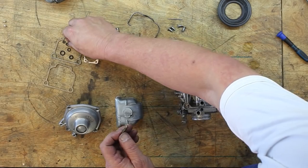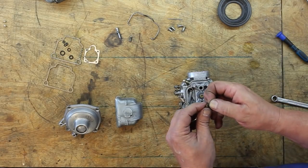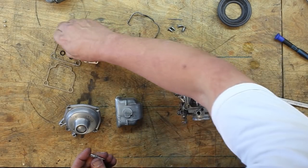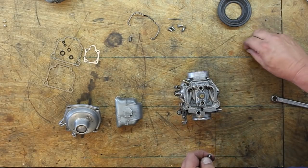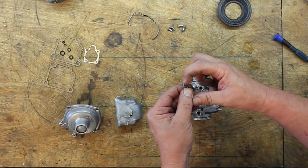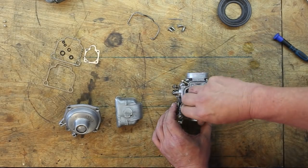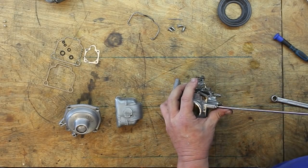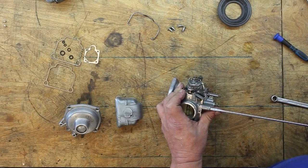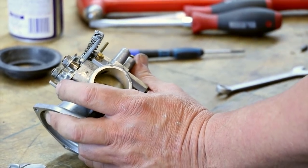The idle jet takes one of these smaller O-rings. Get a little puddle of lube on there and that goes in. Now the mixture screw and the spring. This one looks fine — you just want to make sure it's seated properly. Carefully screw this in until you feel it bottom out. Don't go too tight — just feel it bottom out, then back it off one and a half turns, or three half-turns. That gives you a good starting point.